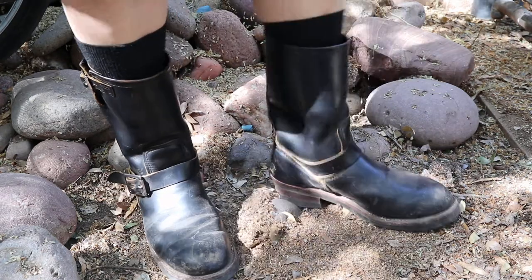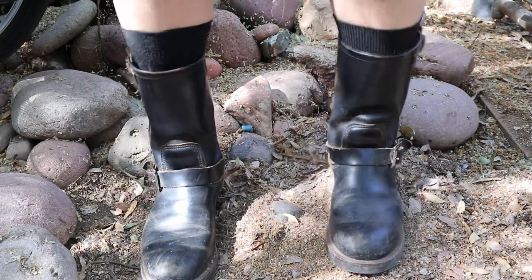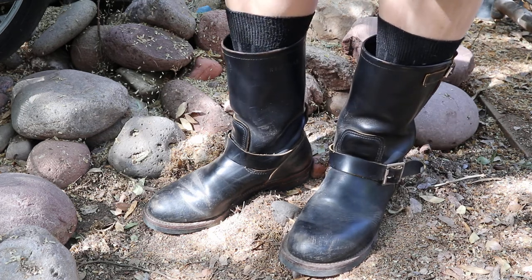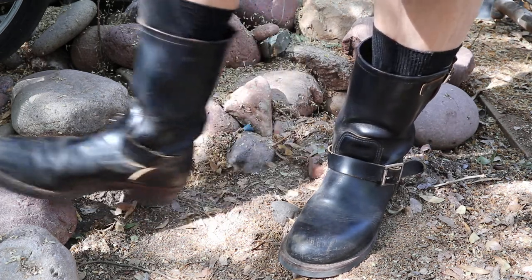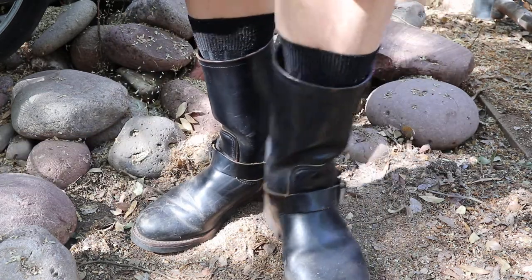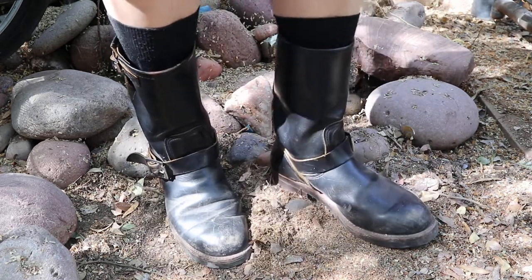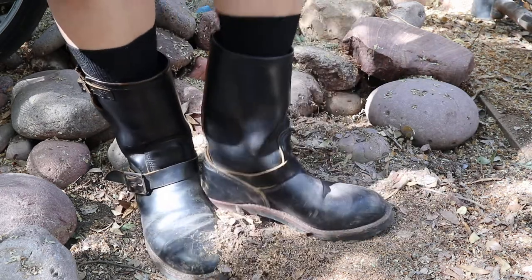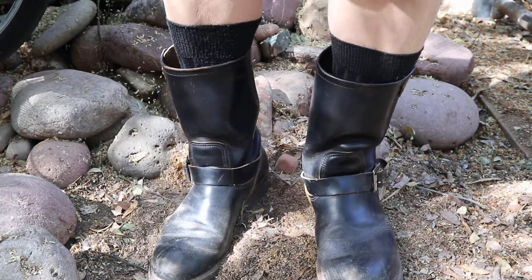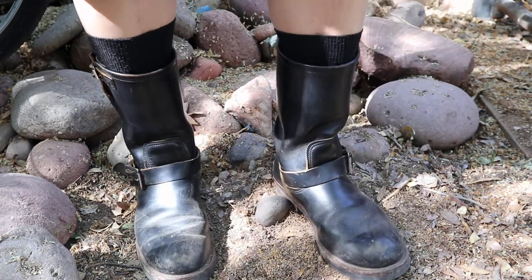These are pretty comfortable. They were really tough to get in when I first got them — they were previously owned, so they had a different shape to them. I had to put a boot stretcher in there to kind of open it up a little bit more. They're eight and a halves; I normally wear nine in all other Red Wings. These are pretty remarkably comfortable for slip-on boots. I don't particularly like slip-ons because I can't adjust them with laces, and it's kind of tough to get past the midfoot area.